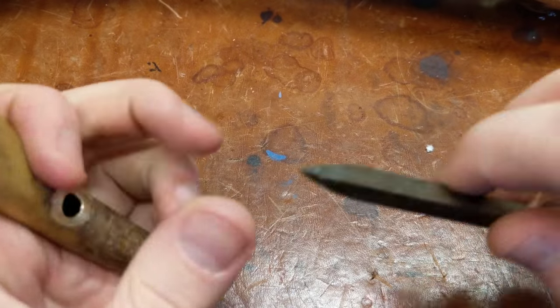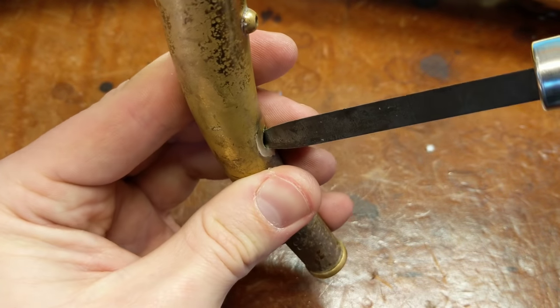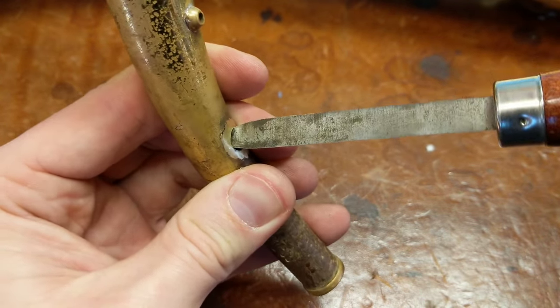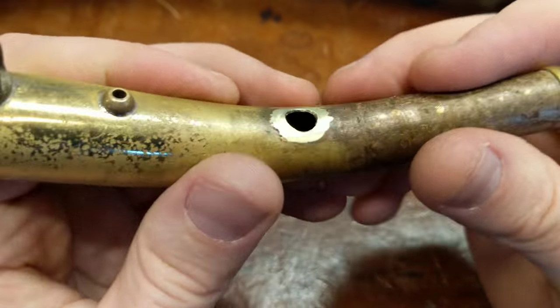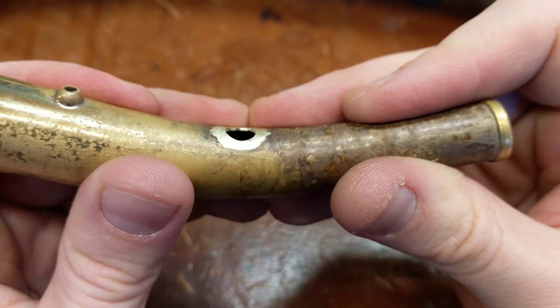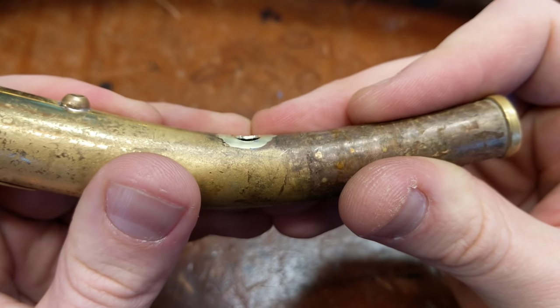That needs a little more — I'm not pressing very hard. Doing this on video through a camera, I'm always pretty sensitive about not going too far. Okay, that looks better. So now I've got a nice, clean, round hole with a little bit of an angle, so the patch I make won't fall through.